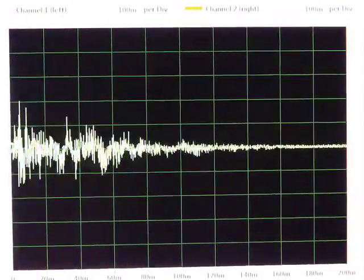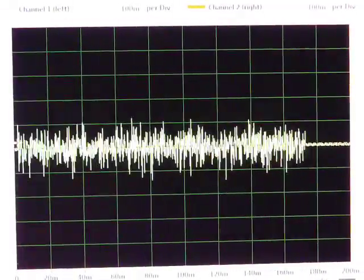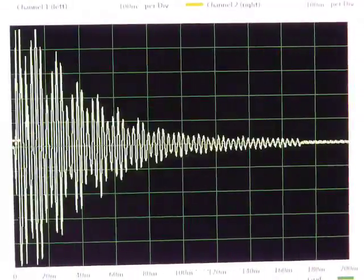They're 8-bit samples, and actually the resolution is 14-bit because it used a companding DAC. So it's not too bad.